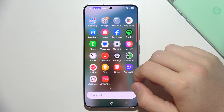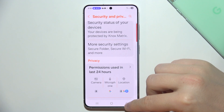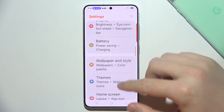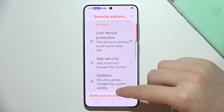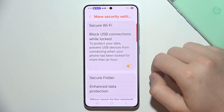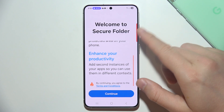If you want to use Secure Folder on a Samsung S25, start by opening Settings. You will probably start from the top of the screen, so keep scrolling until you find Security and Privacy. Then go below to More Security Settings and open Secure Folder.